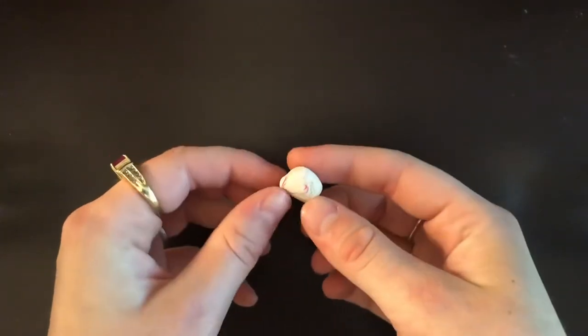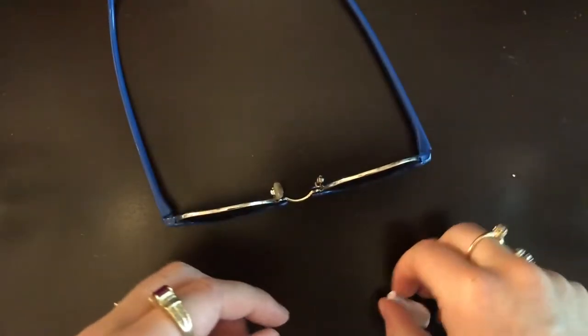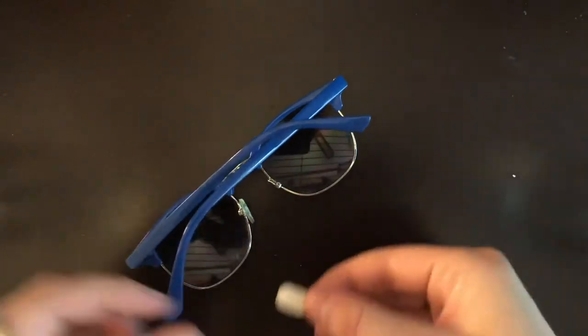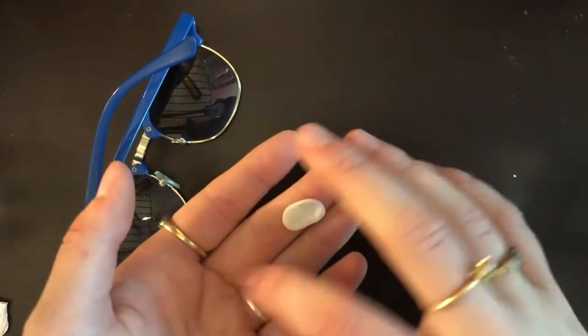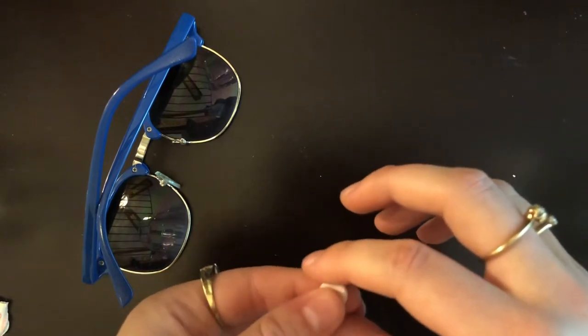I'm going to be using some white polymer clay — I'm just going to make a little nose piece out of clay. That's basically the same size. So now I have to go preheat the oven and give it a bake.